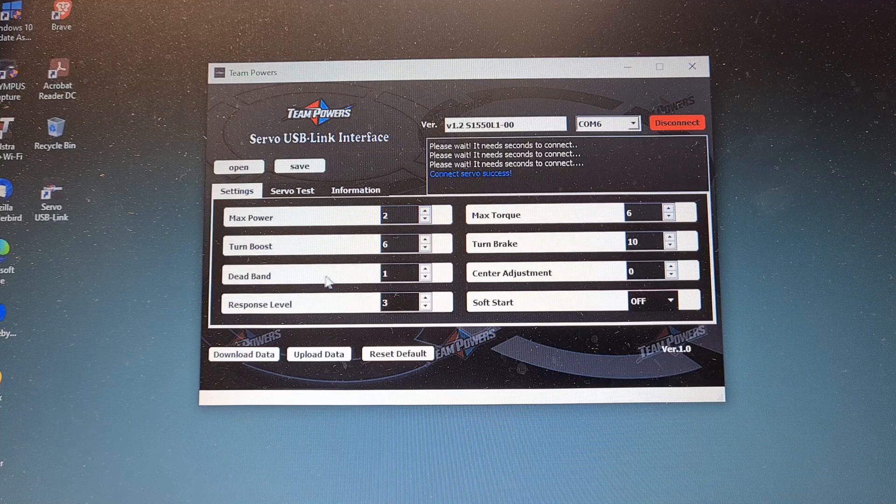Maximum power I'm going to leave on two because I don't want to go too crazy on it. Turn boost I'll go back down to two as well. Dead band I'll leave — that's up to ten — I'll go back down to two as well. Not going to go crazy for the first time of testing. Response level: definitely leave it on two. Torque: you can go to ten, I might go to about eight. Turn brake: I've got no idea what that does for certain so I'll leave it as is. Soft start I'll leave on off. Upload the data — survey success — done. That's pretty easy to do.